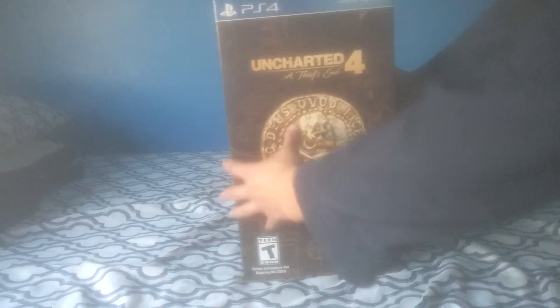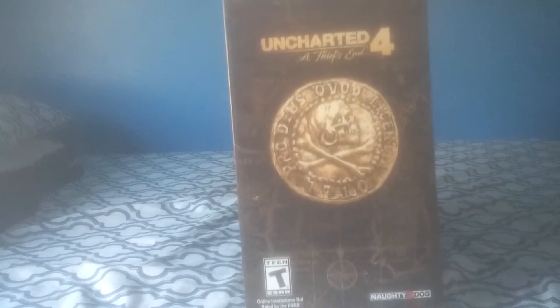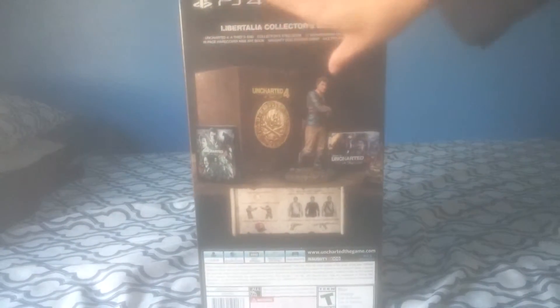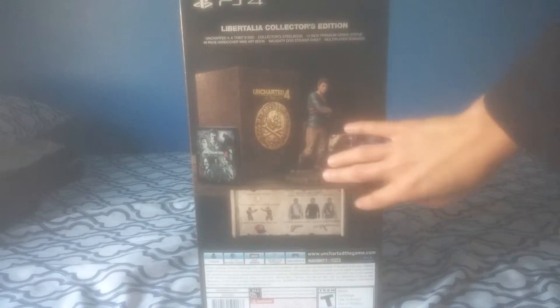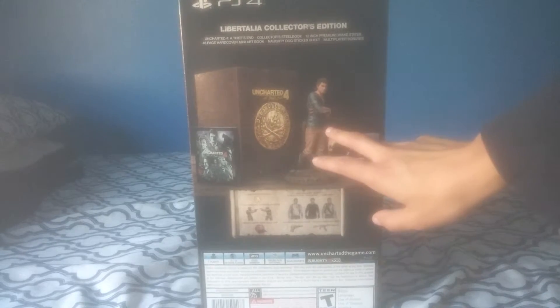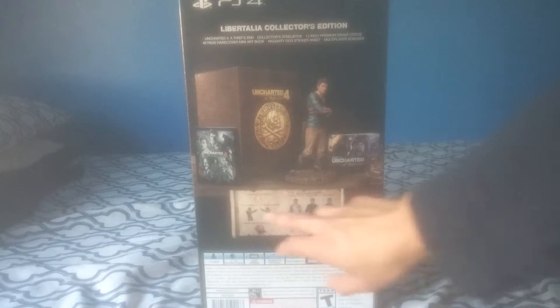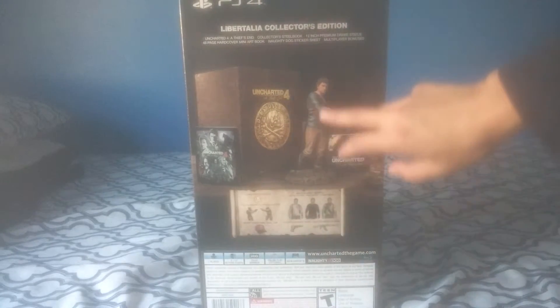So this is obviously the front of the box, the side, and the back telling you what it includes — like obviously the figure, the steelbook case, art book, and some extra stuff right here. So let's open it up, shall we.